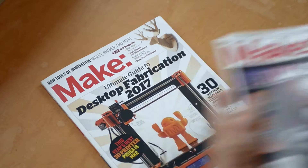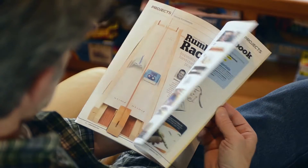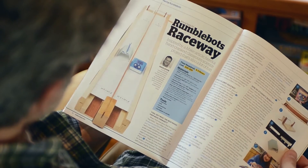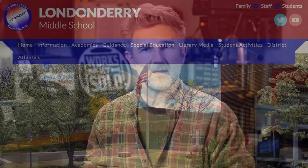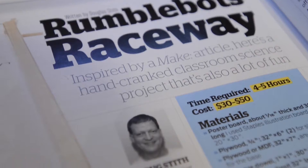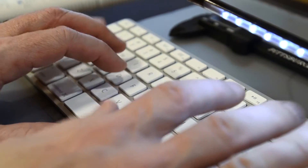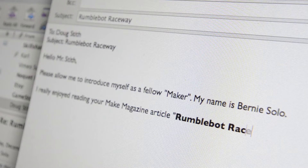I've subscribed to Make Magazine for years now and there are issues pretty much laying all over my house. One day I was looking at one of the issues and there was an article that gained my attention. It was by a sixth grade science teacher, Doug Stiff. Doug is a teacher at Londonderry Middle School in New Hampshire. I really liked this project and I wanted to build a modified version of it for a teacher that I know here in Michigan, so I decided to send Doug an email and let him know what I was going to do and get his blessing and make sure that I was getting it credited properly.